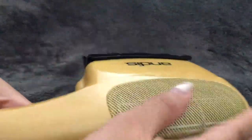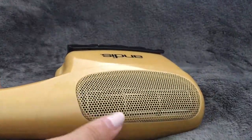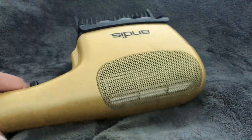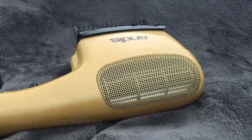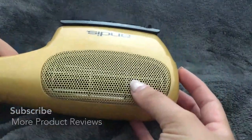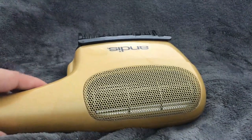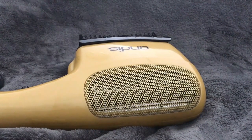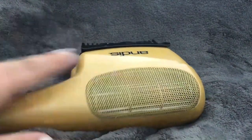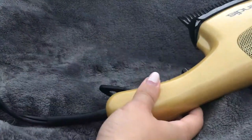It has a little vent here which I really like. The vent is attached to the unit itself and isn't going anywhere. One issue I've had in the past with regular blow dryers is that the back attachment — the part with the texture that lets air out — has fallen off, and that's happened to me more than once. So I really like that this one is secure.